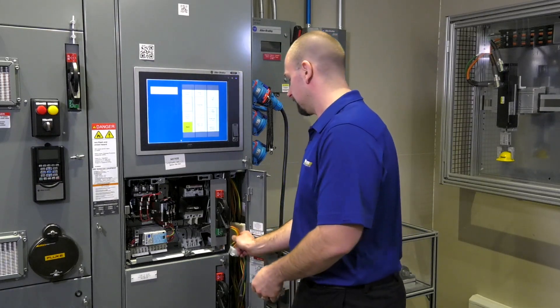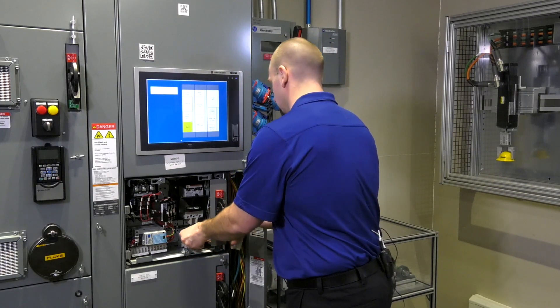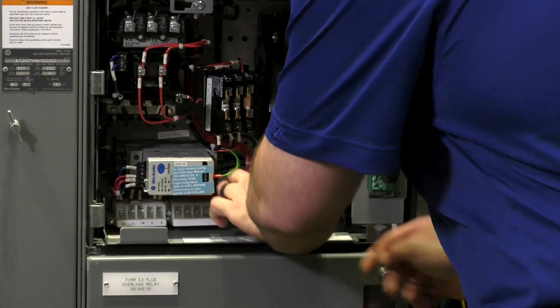Next, we can go ahead and replace our wiring. I didn't have to unwire anything — I'm simply using the removable terminal blocks and repositioning them.